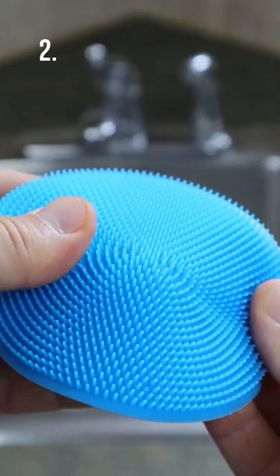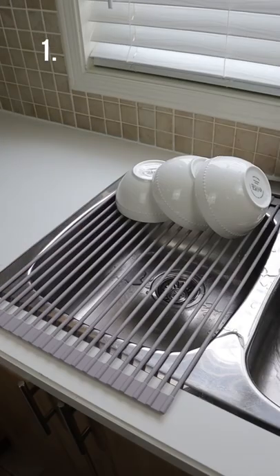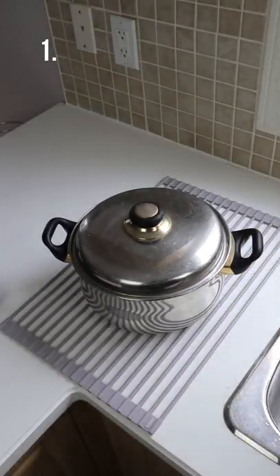This sponge has soft silicone bristles and will be odorless and more durable. And this non-slip drying rack that rolls out over your sink and allows you to dry your bowls, plates, cutlery, and it also acts as a trivet as well.